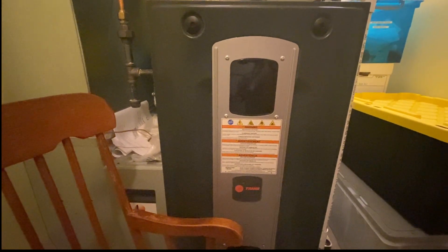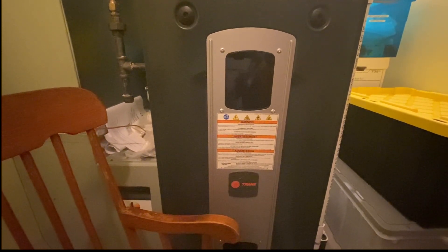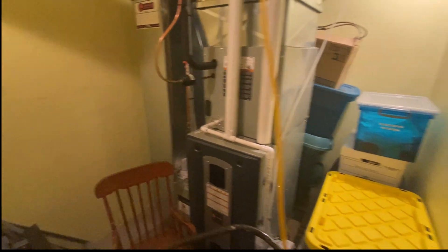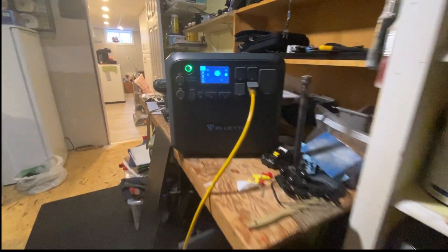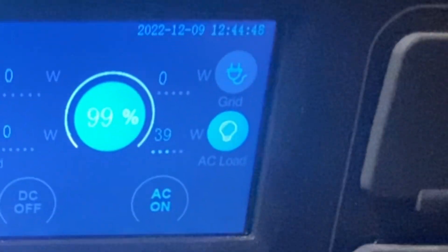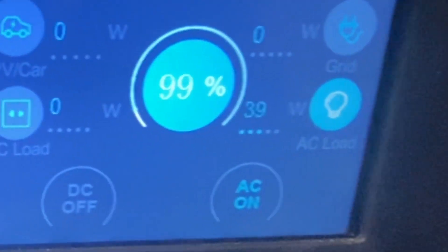Let's go back to the furnace. You can see there she's lighting up. Let's go back to the Bluetti — she's pulling 39 watts.